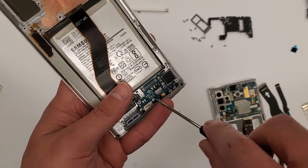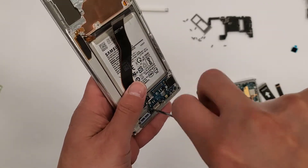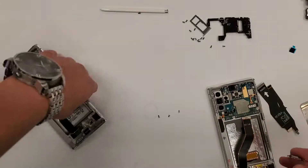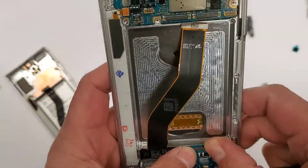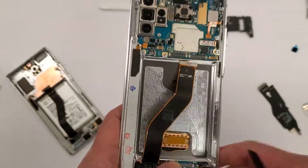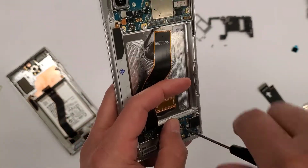There are three screws at the charging port that hold it in. After you take out those three screws, the charging port board comes out just like that. You can also see there's already a vibration motor — that little black square on the bottom — already included with the new service pack screen.